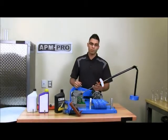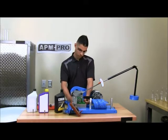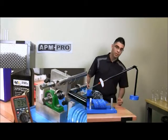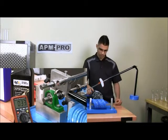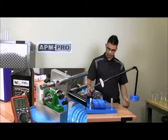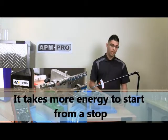Now I will remove the oil bath to simulate dry starts. We will begin the dry starts at four weights. It stops at eleven weights.